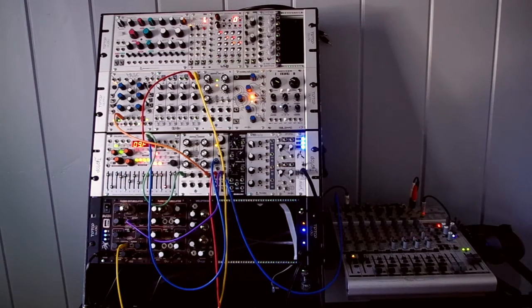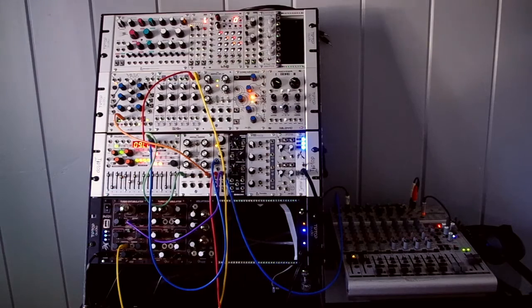It's built around what's called a beam deflection tube, and it can be a wave folder, soft clipper, analog multiplier, or more. Right now it's set up as a simple VCA.